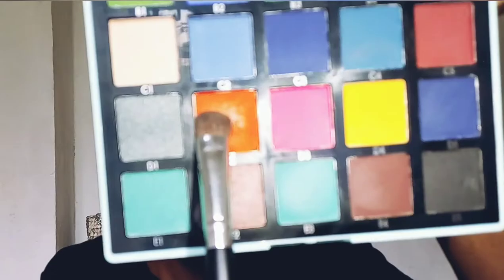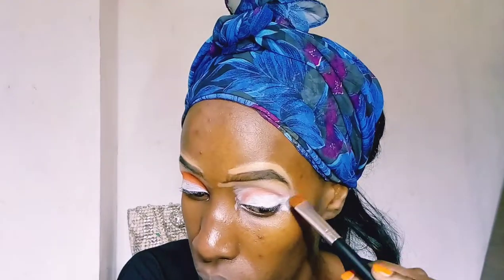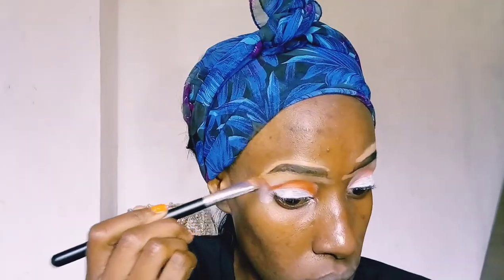I'm taking the ABH Norvina palette, specifically the deep orange color, and applying it in the crease of my eye and creating a wing.